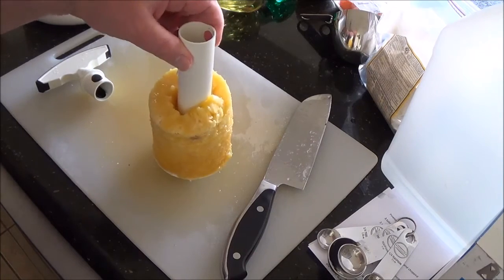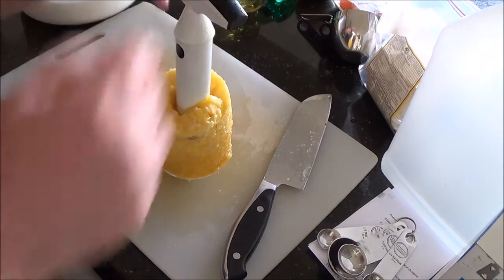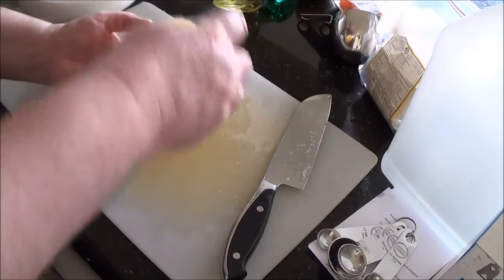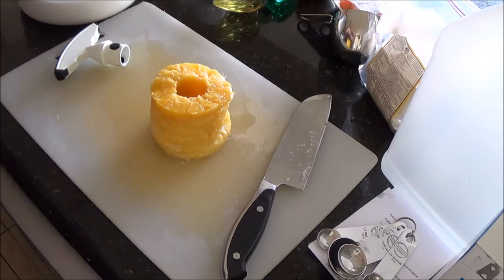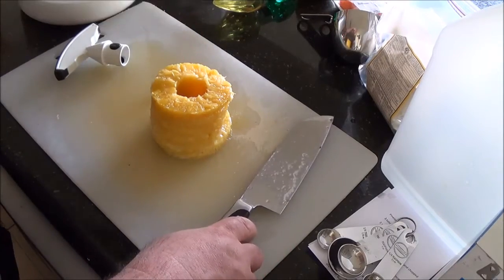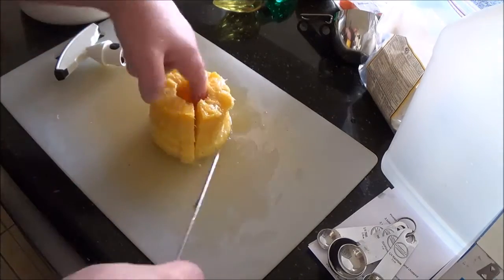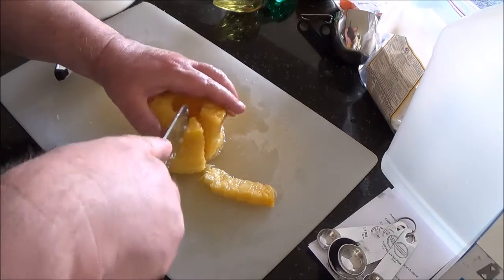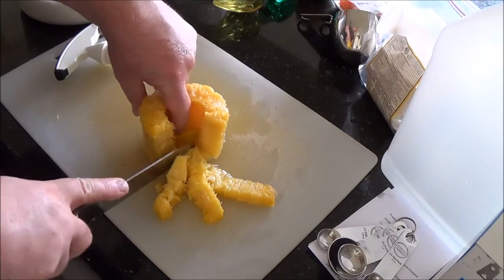Oops, forgot to turn the camera on. So core the pineapple — if you haven't seen me do that in another video I'll have to make another dish with pineapple to make up for that. If you haven't got a pineapple corer like I do, just buy it pre-done from the deli section; most delis sell it ready to go. Actually, I do have a pineapple video — I just remembered — and here is the link for it.